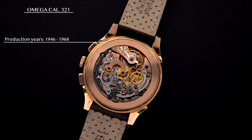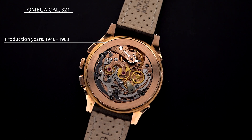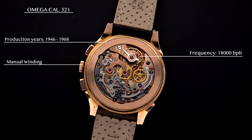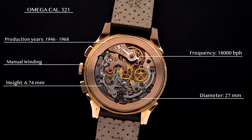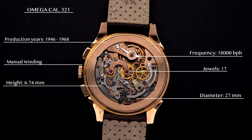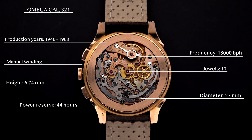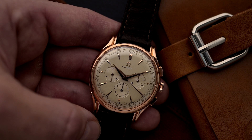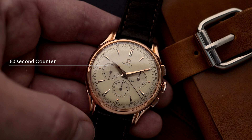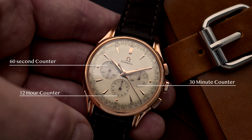Let's start today's video with some quick facts about this great movement before we get into the history and specifics. Production years: 1946 to 1968. Winding: manual. Frequency: 18,000 beats per hour. Diameter: 27mm. Height: 6.74mm. Jewels: 17. Power reserve: 44 hours. Functions: hours, minutes, subsidiary seconds, chronograph with 30-second counter, 30-minute counter, and 12-hour counter.